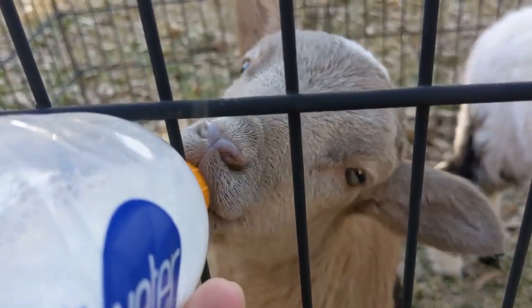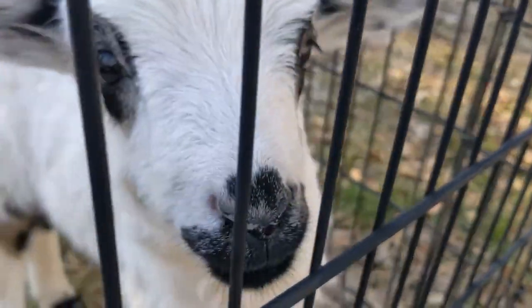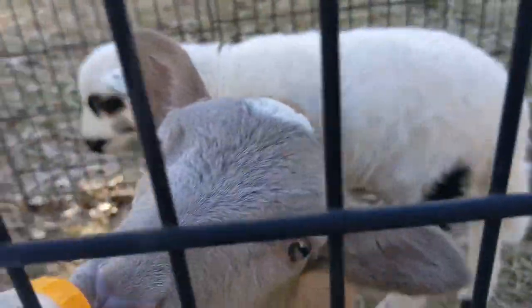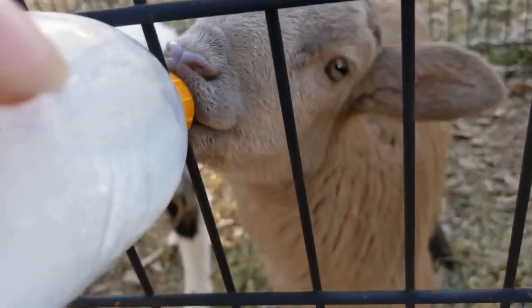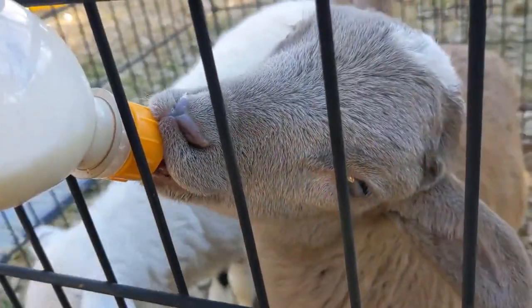I love how their eyes are different colors — Wilma's eyes are really light colored, almost hazel, and Betty's are almost black steel gray.